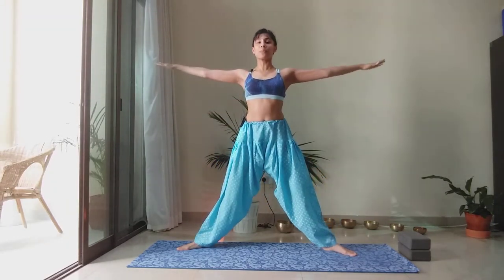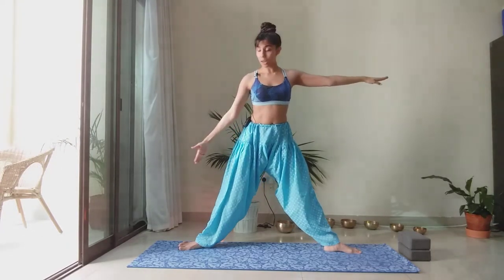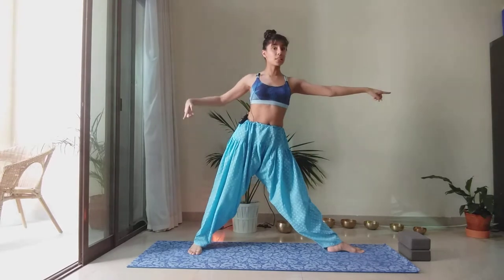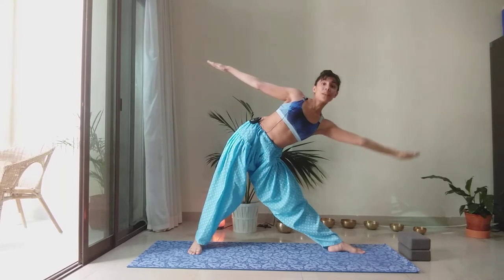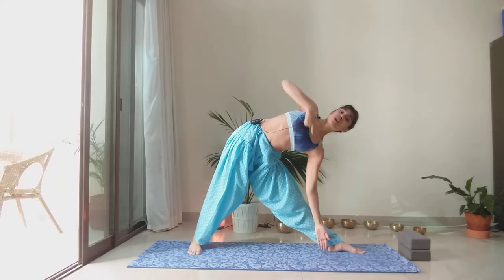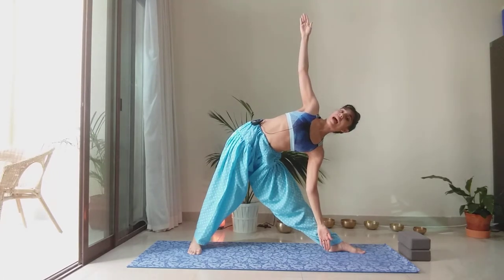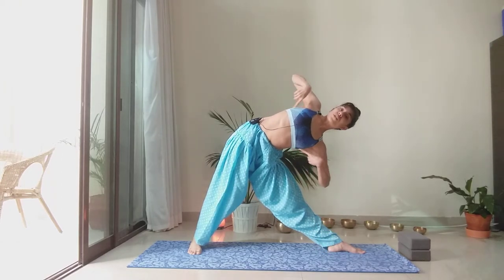We're going to press equally into both feet and extend the arms to the side, getting ready for Trikonasana or Triangle Pose. Turn the right foot in to a 45-degree angle, left foot is out, arms are by the side. Take a big breath in. With the exhale, imagine somebody pulling your left arm away from you, then drop the left arm down and reach the right fingertips high. Make sure your shoulders are aligned and the right wrist is in line with the shoulder — I'm not pulling the hand back, as that will give you discomfort in the shoulder. Elongate both sides of the waist.